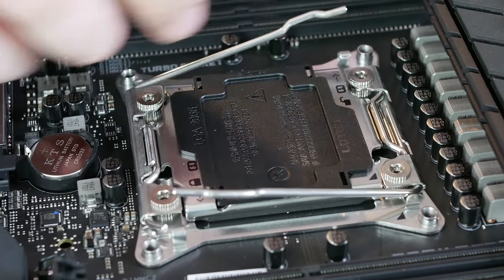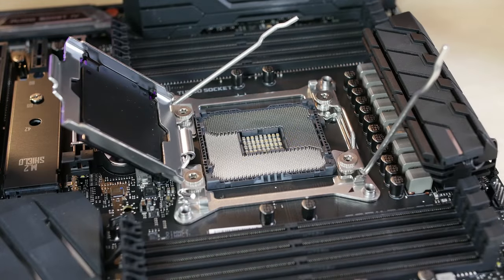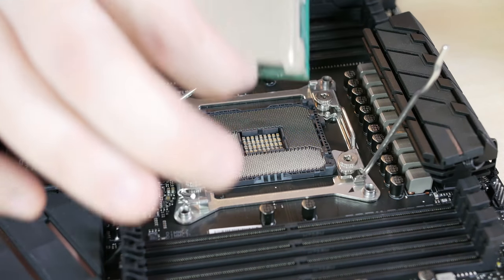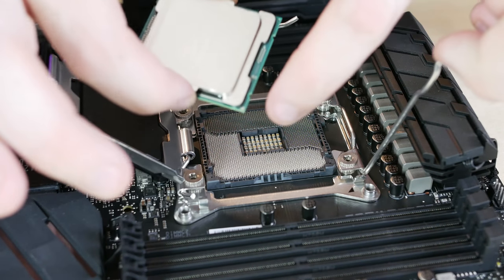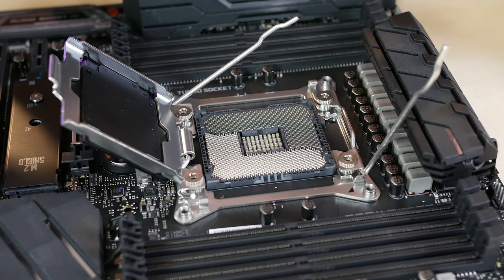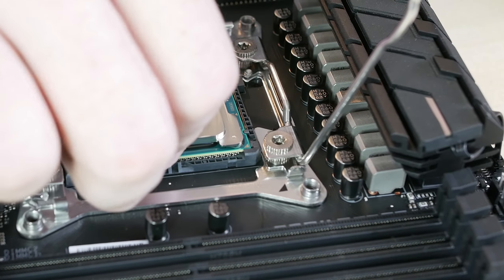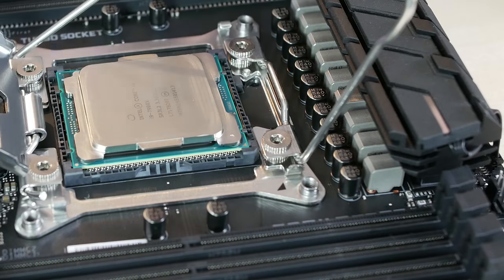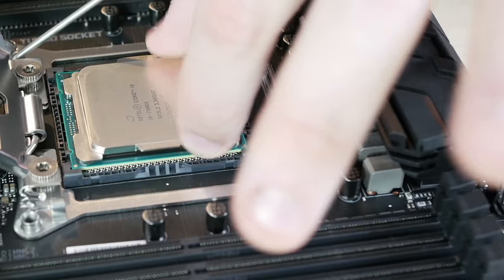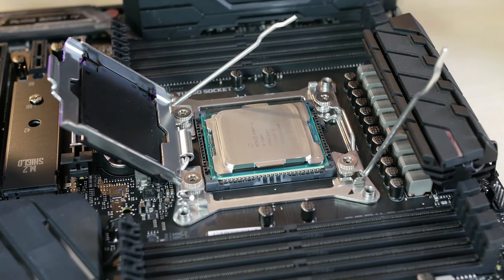The first thing I like to do, even before mounting the motherboard in the case, is install the CPU and memory in the motherboard. When installing the CPU, the key thing to keep in mind is don't drop the CPU into the socket. If you do anything untoward to the CPU socket, you will damage the pins inside the socket, and chances are nothing will ever work, or nothing will ever work properly and stably.